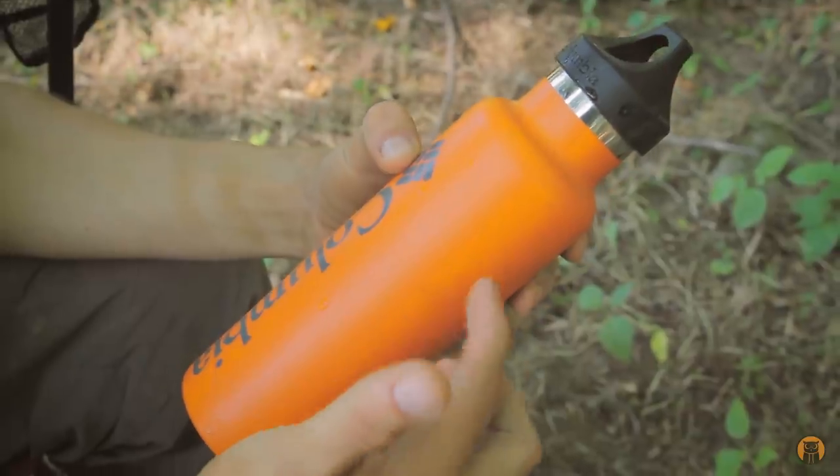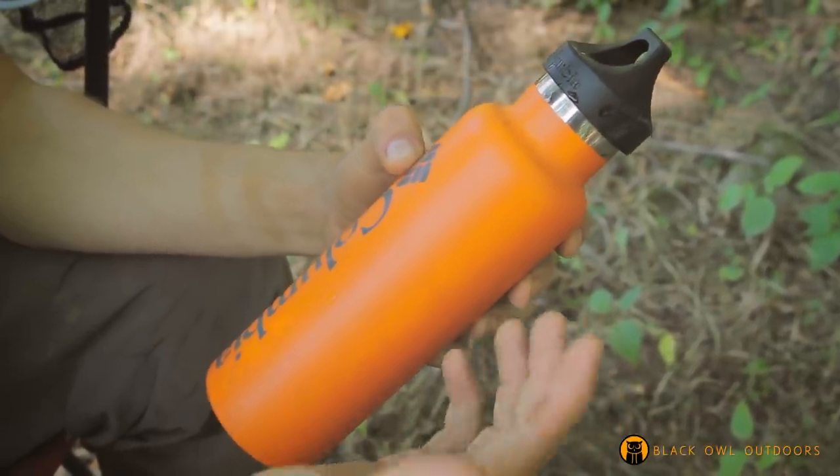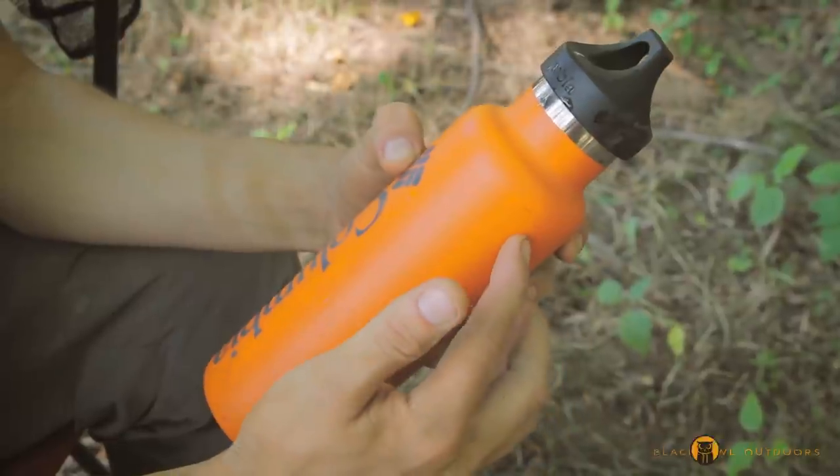I have a water bottle right here and it's about full — this is all drinking water. I have plenty of drinking water today, so I'm not worried about dumping the rest of it on my hands.